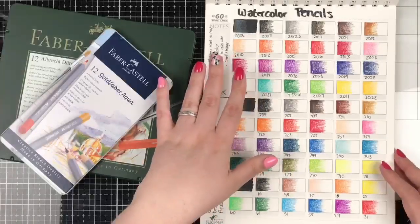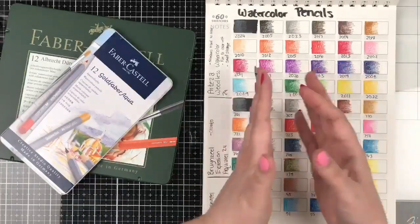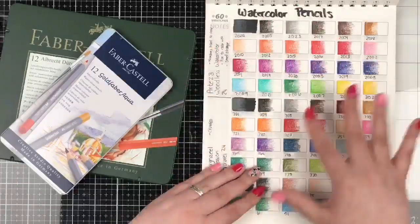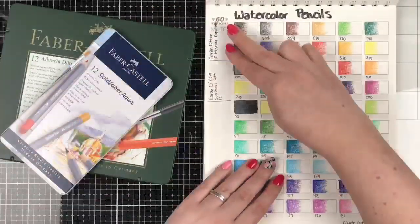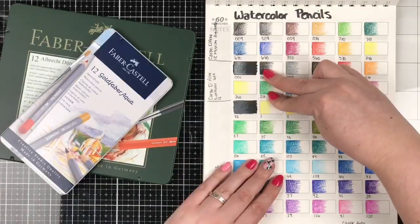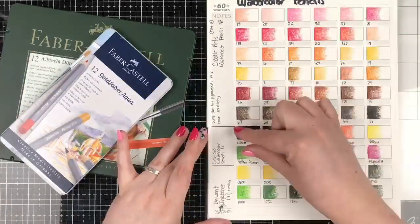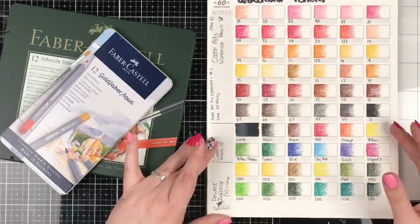We haven't activated any of these with water yet. The plan is, for filming purposes, I'm going to swatch them all dry, then turn on the camera and activate them all with water. It should be a really satisfying video of all these swatches getting activated with water. Here's the Caran D'Ache — the Museum Aquarelle and the Supercolor Soft. And then I did Castle Art, and last night I did Crayola and moved into Derwent.